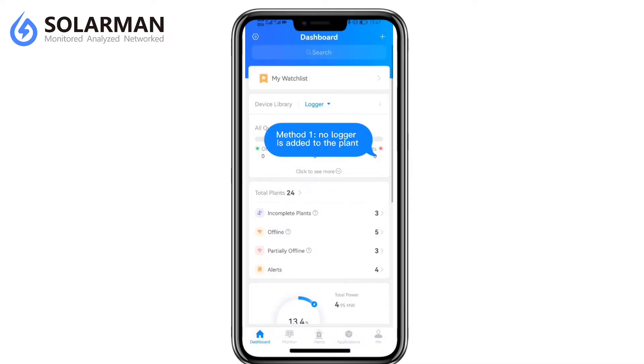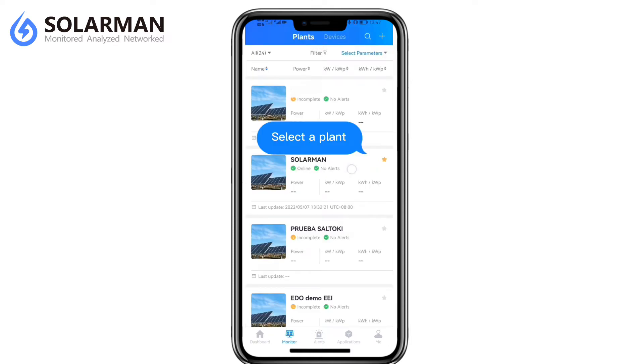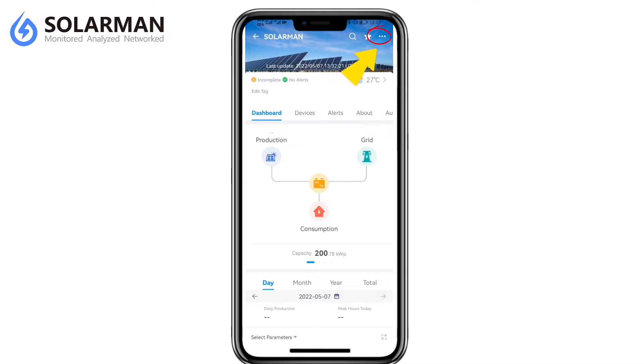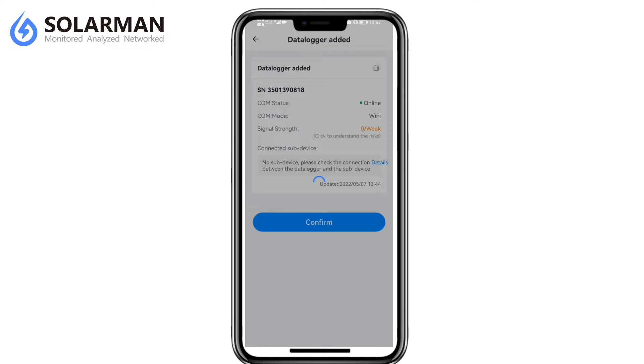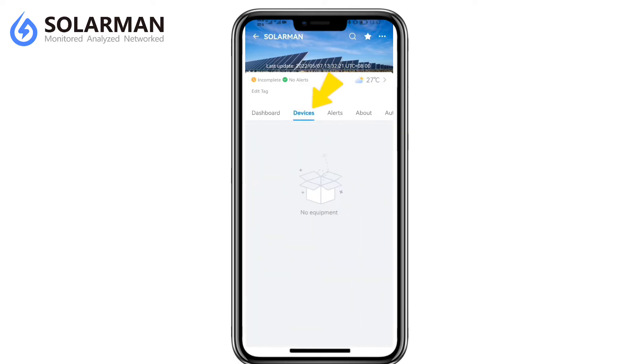Method 1: No logger is added to the plant. Select a plant, then scan the SN/QR code on the logger.